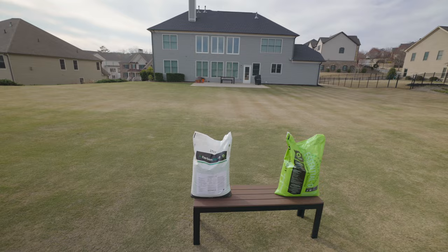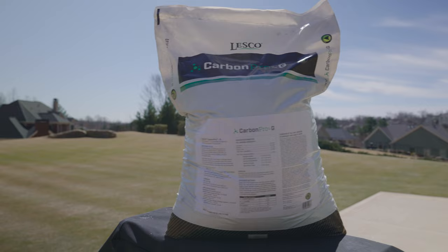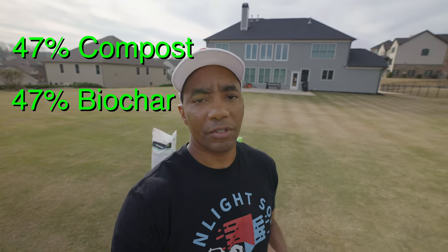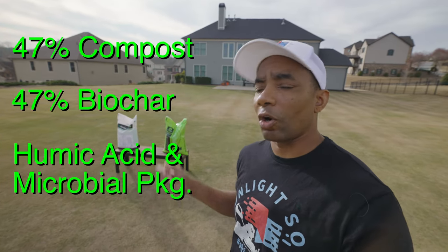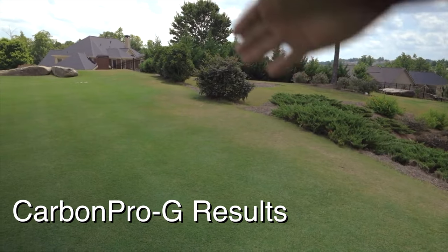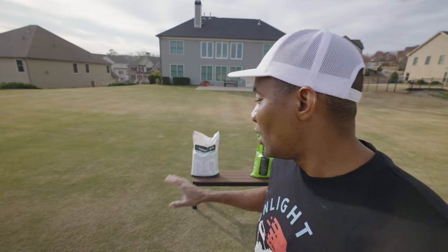The two products I'm going to be talking about today are both from Miramichi Green, who are leaders in carbon and biostimulant technologies. The first is Carbon Pro-G. If you've been following the channel, you've seen me mention this before. Carbon Pro-G is a granular product that Miramichi Green makes for Lesko. It consists of 47% compost and 47% biochar. The remaining percentages include trace amounts of humic acid and a microbial package, all of which help improve the quality of your soil. The footage you're looking at right now is the difference that this product made to my lawn over a two-week period without adding anything else. Needless to say, Carbon Pro-G works very, very well.